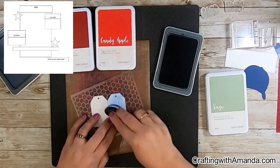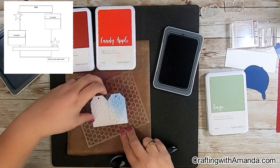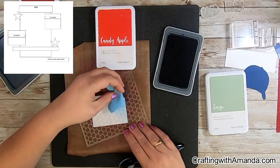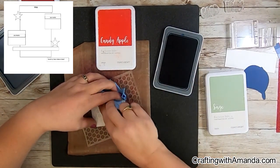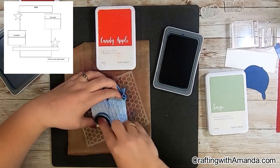Now I'm going to jump over — Kim had asked on these tags to use mixed media, and I'm just having fun with it. I got out some stencils from my stash. This is a honeycomb stencil and I'm using the sapphire ink, doing kind of just a base on both of the tags with that.